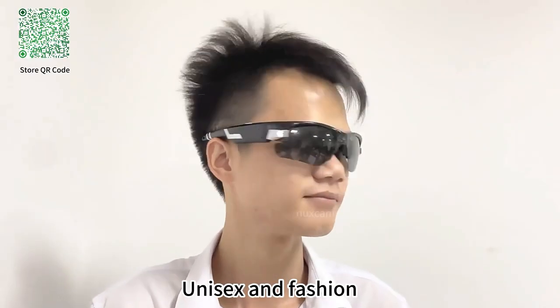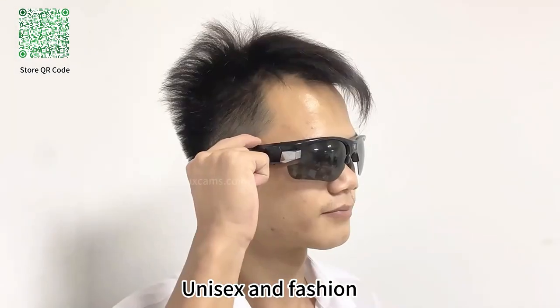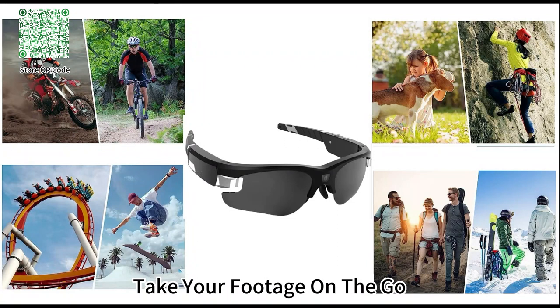It is unisex and fashion. Take your footage on the go.